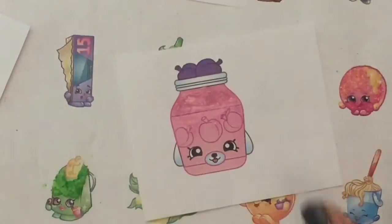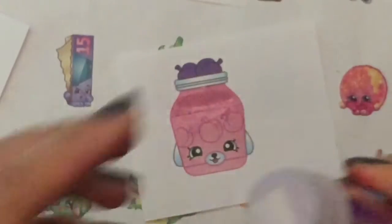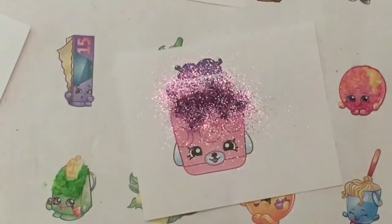Now I'm gonna take my glitter. I have so much pretty glitter — I'm gonna use this pretty pink glitter here. And I'm just gonna sprinkle it on to Jilly Jam. Look at how glittery she is already.